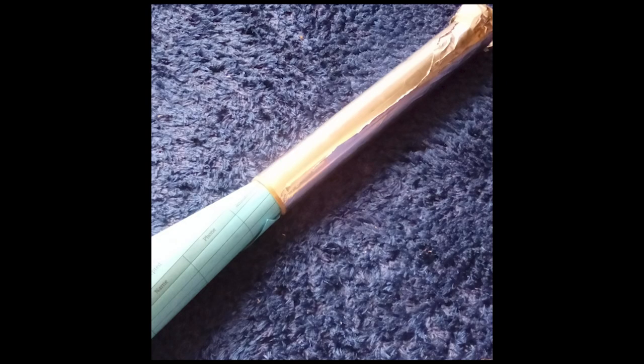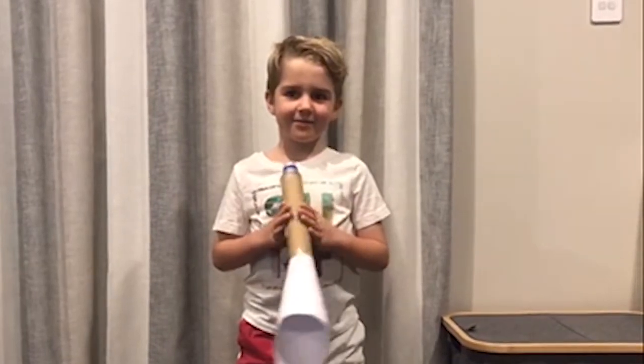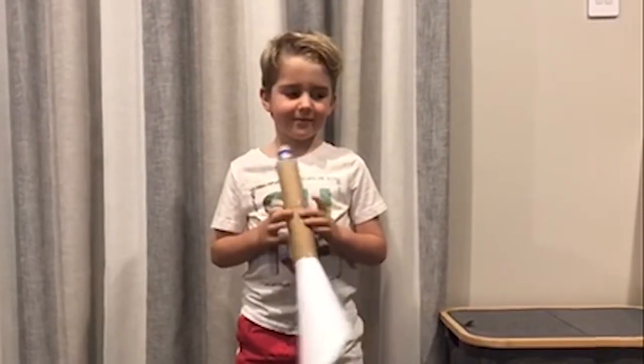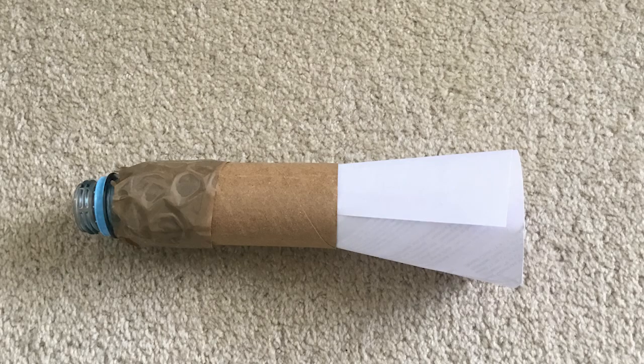Here we have Anna's shiny homemade trumpet. And then we're going to see Adam boogie down on his homemade trumpet. Here's Madison's homemade trumpet — can you see her mouthpiece and her tube and her bell?